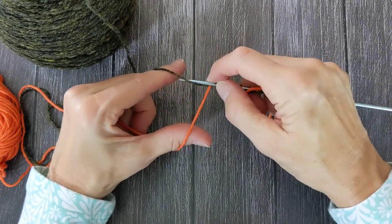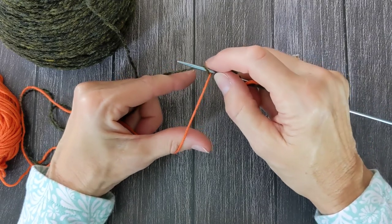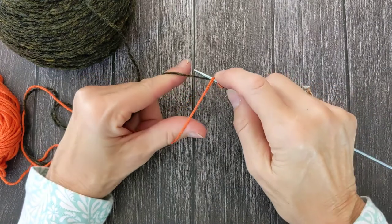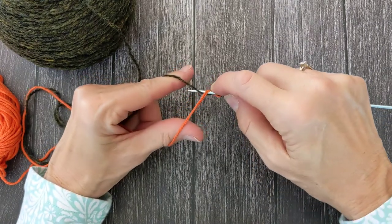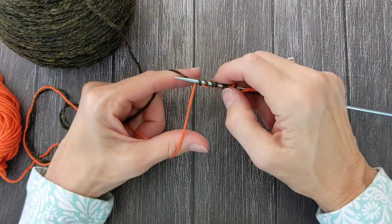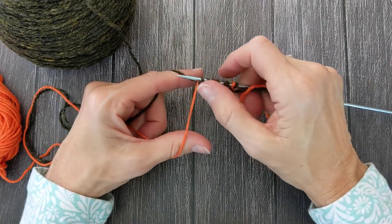So again I pick up the working yarn — that's a stitch — I'm going to go over the waste yarn, pick up the working yarn from the back and bring it under and over the waste yarn like that. So now I have six stitches.